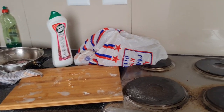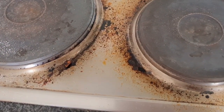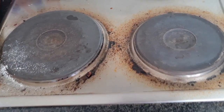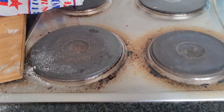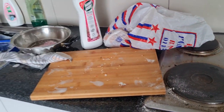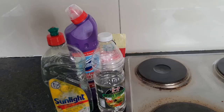So this is how the kitchen was looking — it wasn't looking proper, it wasn't looking nice. I want to show you guys how I get rid of the dirt and stains on my stove. The stove is silver, so it has to be clean all the time.